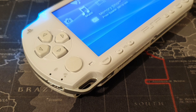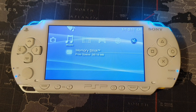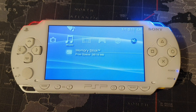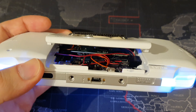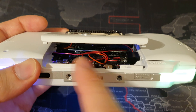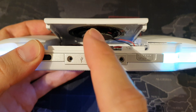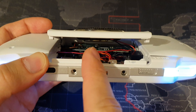This is my PSP 1000 Bluetooth audio mod. Essentially what this does is it allows you to stream the audio from your PSP to any Bluetooth headphones, earphones or speakers. As this is a revisit of a previous mod, we have a couple of extra little things going on here, like the tilt sensors and also the speaker in the back. But what we're focusing on is the Bluetooth transmitter there in the back.